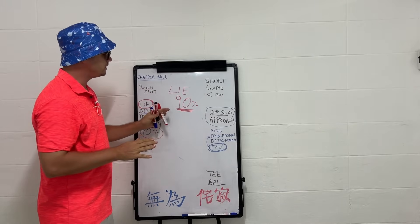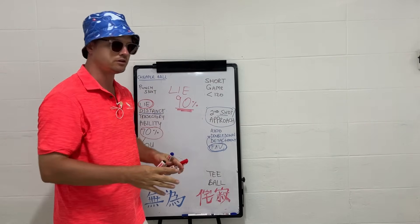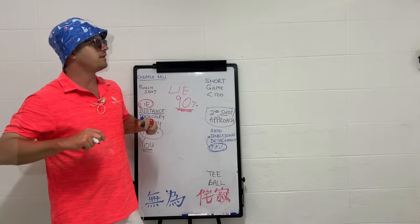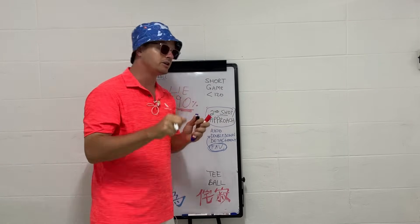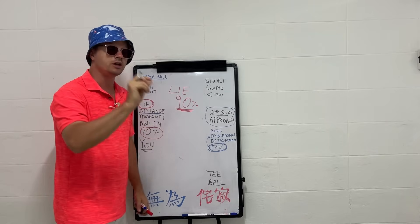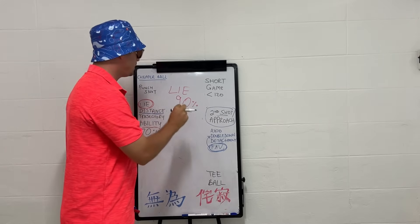Nobody has made you aware of the lie — and that's what I'm doing right now. You're getting the awareness to understand that the lie is the most important concept in the approach game. It's the difference between a 75 and an 84, between an 86 and a 97. The lie is the first thing you notice when you get up to the ball. You can have wind behind you, having the best day of your life, and then the ball is sitting in a depression — if you haven't noticed it, you'll top it or chunk it.